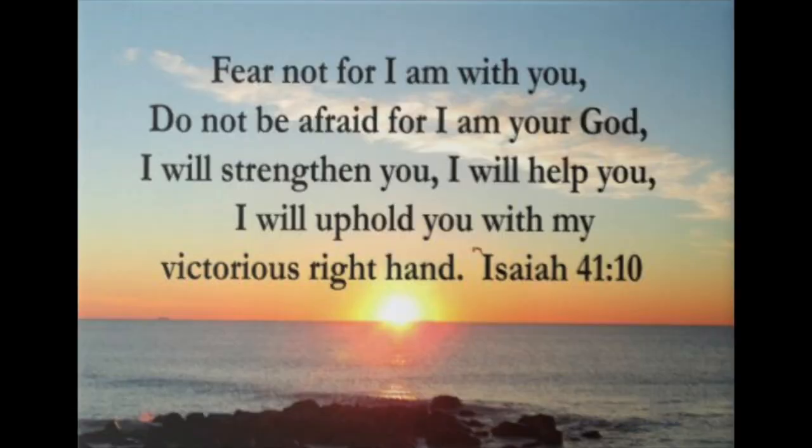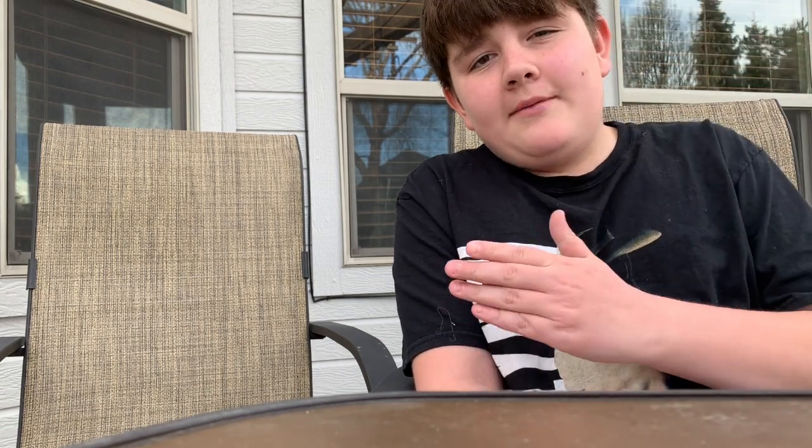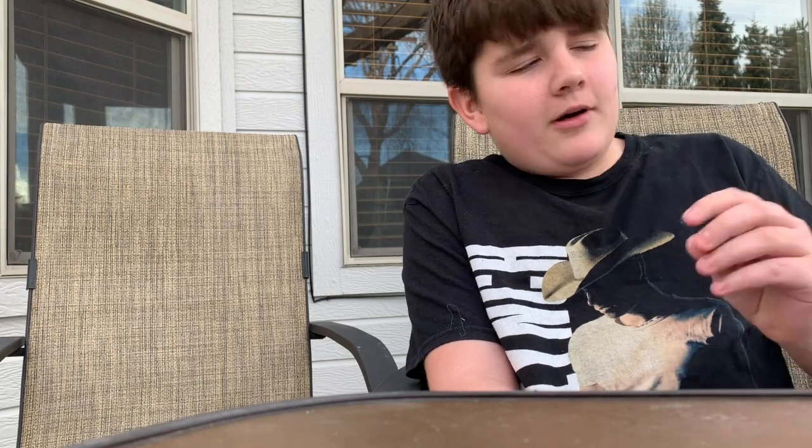We're going to start out with the Bible verse. The Bible verse I chose today was Isaiah 41:10, and the words will be on screen: 'So do not fear, for I am with you. Do not be dismayed, for I am your God. I will strengthen you and help you. I will uphold you with my righteous right hand.' Basically, God is with you even through hard times. I picked this verse because it's perfect for everything going on right now — the whole COVID-19 situation and how people are stressed out.